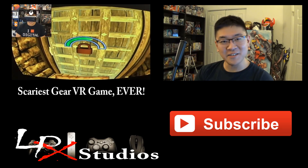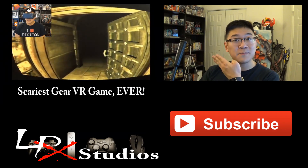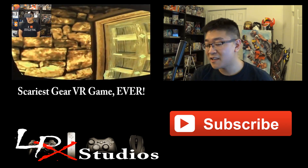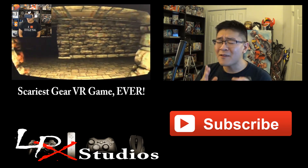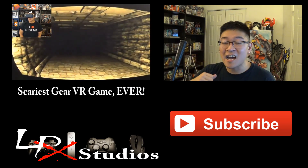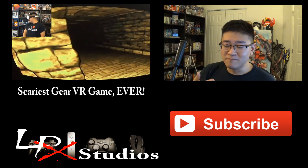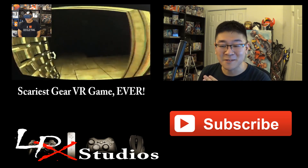Did you actually stick through to the end of the video? Well, thank you. Just to let you know, the video playing next to me is actually gameplay of me playing a game called Dreadhalls — that's the game I tested the controller with. It's probably the most horrifying game I've ever played in my life, and if you'd like to see me scream like a baby, go ahead and watch that video. I have no words to describe it — just click it and watch it.